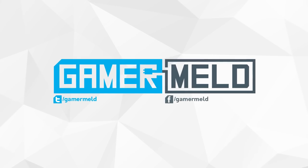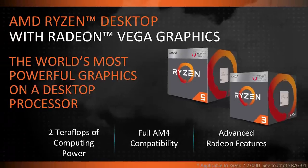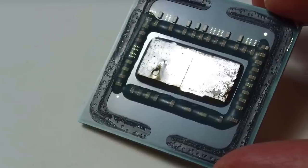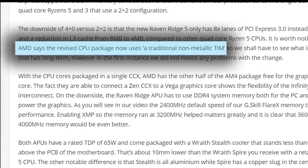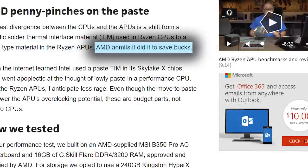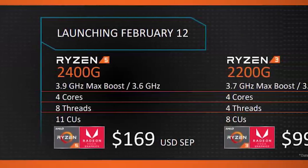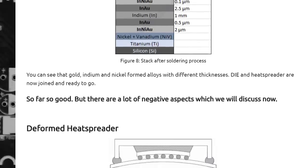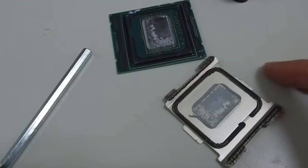Welcome back to Gamer Meld. AMD recently launched desktop APUs, but there was one problem some people had with them: their die didn't come soldered to the IHS like they did with first-generation Ryzen. Instead, they used TIM, or thermal interface materials, similar to Intel. It seemed to be done to cut costs, and since their APUs are well-priced and geared toward the lower-end desktop market, it's understandable. While there can be good reasons to use TIM over solder, some users do prefer solder as more of a premium option.